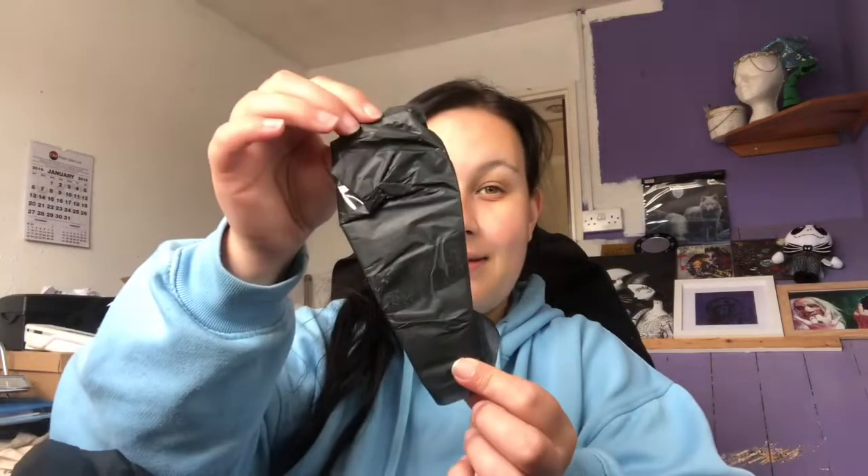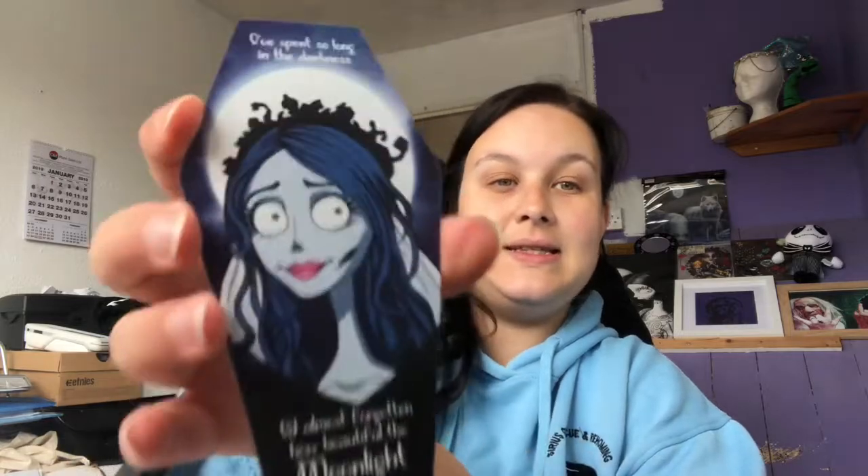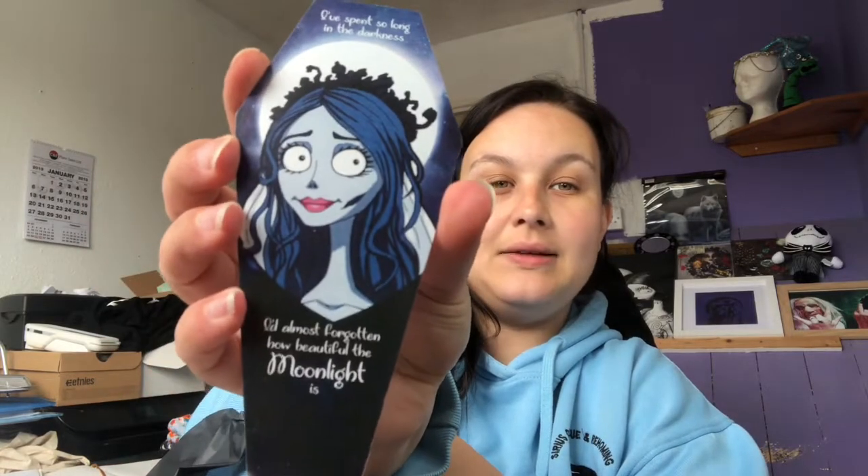The next thing we have is wrapped up in tissue paper. It feels almost coffin-shaped, so I'm excited to see what this is. I think it's like a bookmark — it's made out of plastic — and it says: 'I've spent so long in the darkness I'd almost forgotten how beautiful the moonlight is.' Very very pretty. She's just so gorgeous.